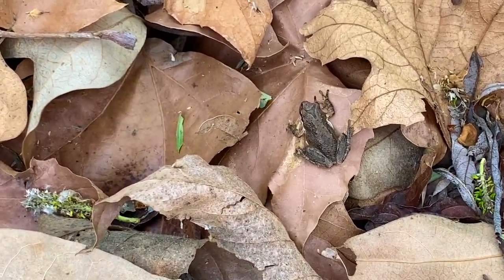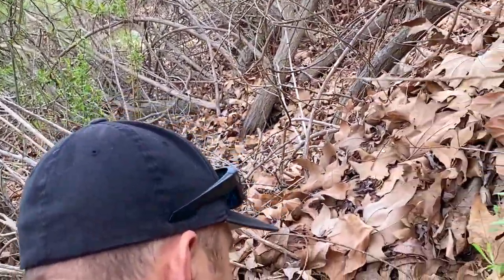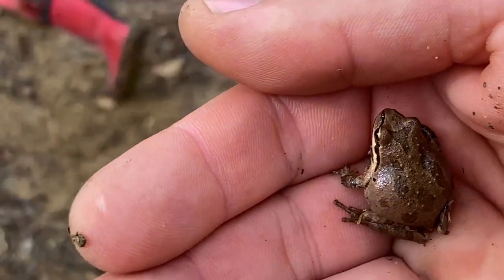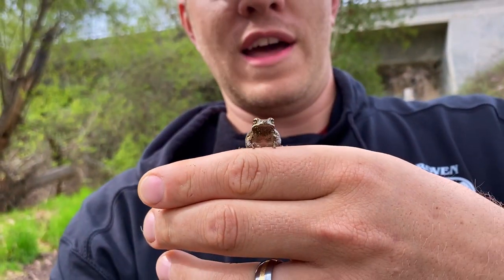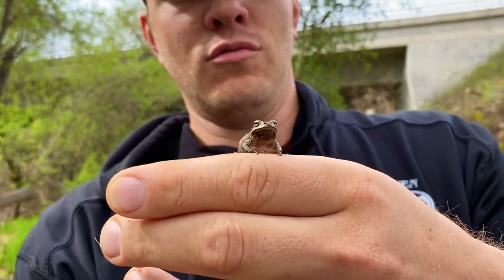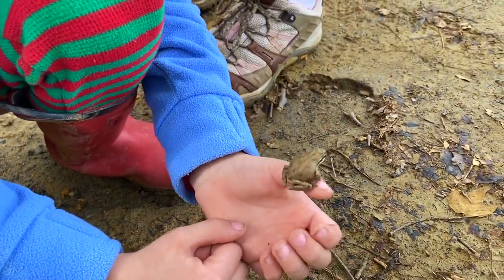Look, there is a little tree frog! We saw a frog — I think I got him. So we caught this little woodland frog, struggling for life out in the forest. Rescued him — look how beautiful he is. Hold him so gently. Good job.